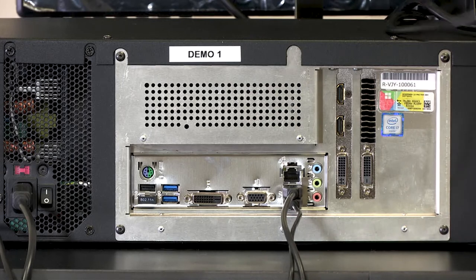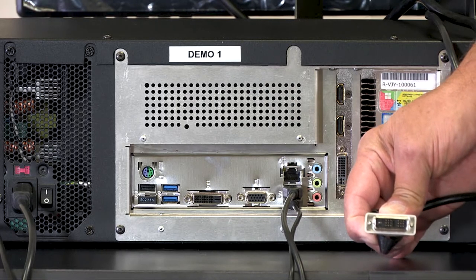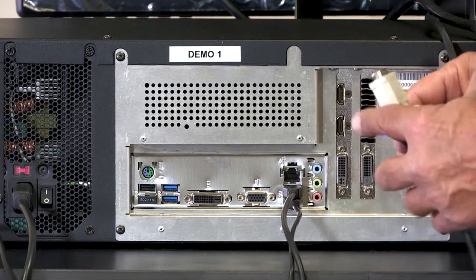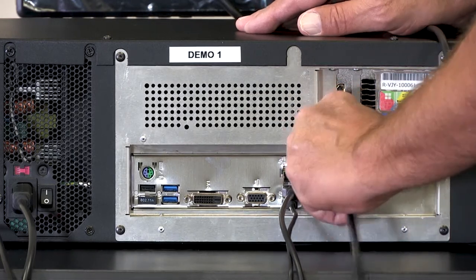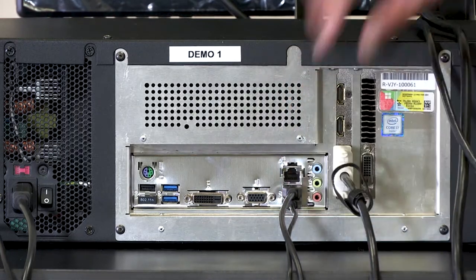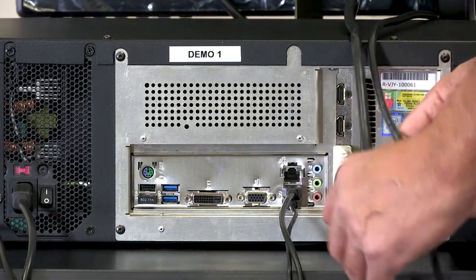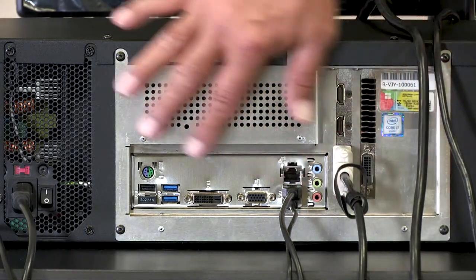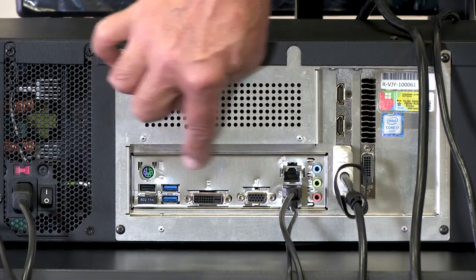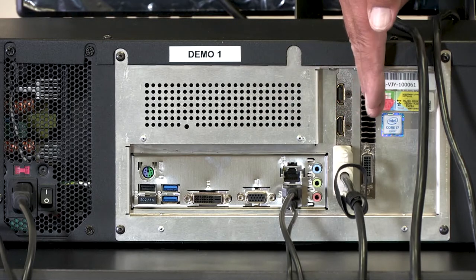I'm going to plug in the video now. This is a DVI plug — it looks similar to VGA but has a small horizontal pin. You line that up and plug it in here on the graphics card, then snug it up. Just snug — it doesn't have to be gorilla tight. That's how you connect your video. We also have the other power cord coming in here. So to summarize the back: the horizontal row is your motherboard, the vertical row on your J Velocity is your graphics card, and that is where you mount your video.